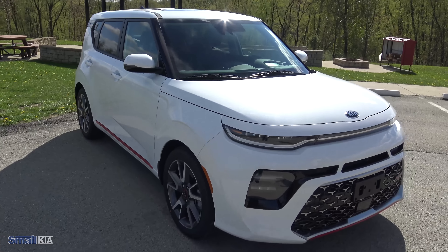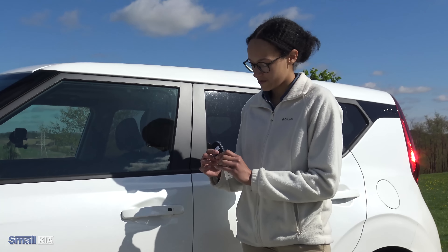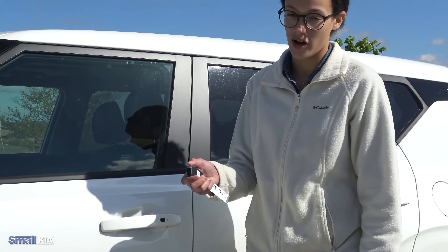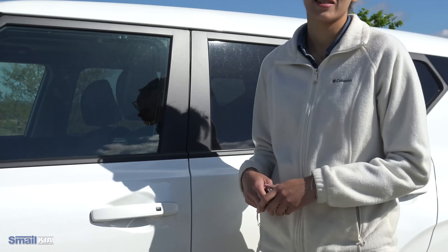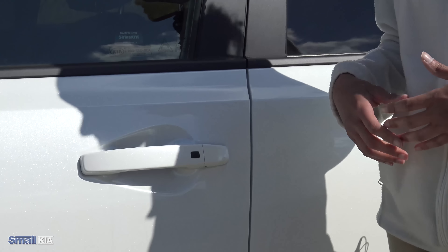Now we're going to go ahead and dive in and look at all the new fun features inside. To get inside, it does have the keyless entry. Kia's new styled key fob has the buttons on the side, so it's really convenient to hold and lock and unlock. But with keyless entry, you don't even have to pull those keys out — as long as you have it on you, you'll see a little black button there and you can just press that to open the vehicle.